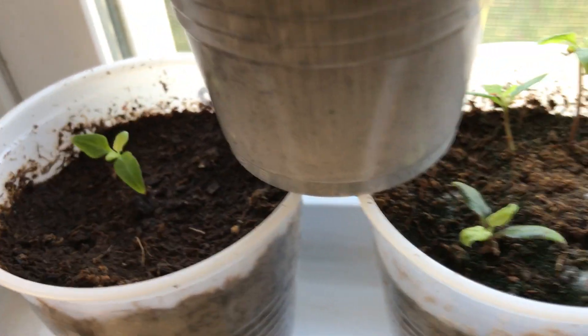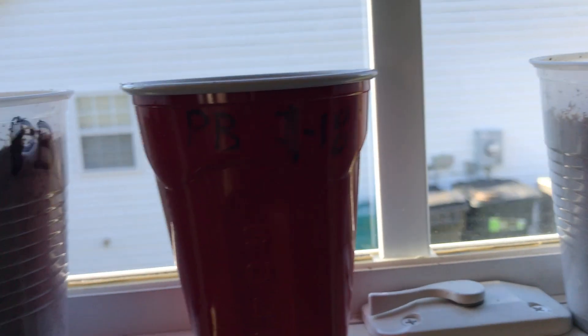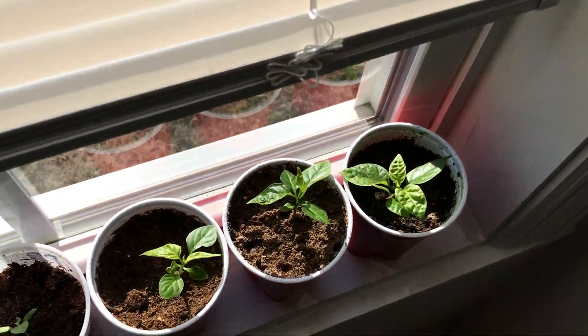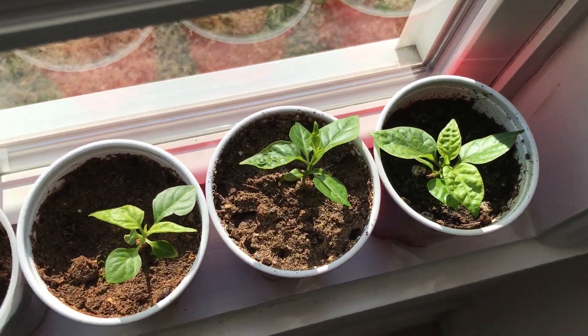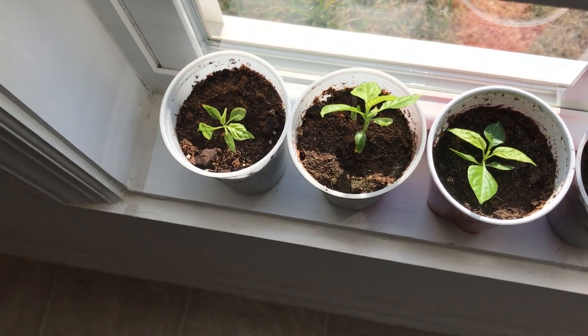That little guy right there, I'm almost positive is gone. You're going to lose a few when you play this game. As long as I have, it's just inevitable — you kind of have to expect you're going to lose a few seedlings every year. I'll try to set these right next to each other so I can fit the most of them on the windowsill.